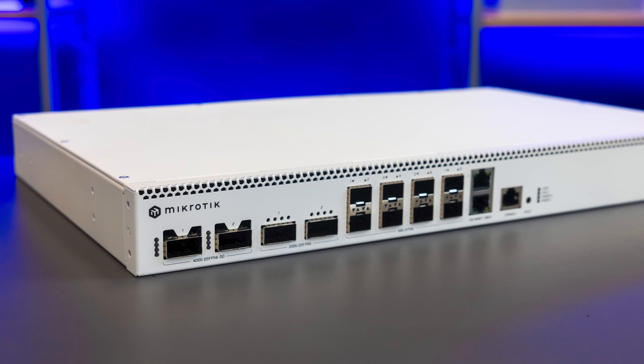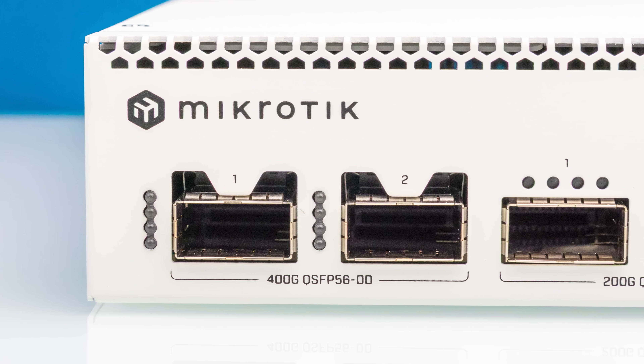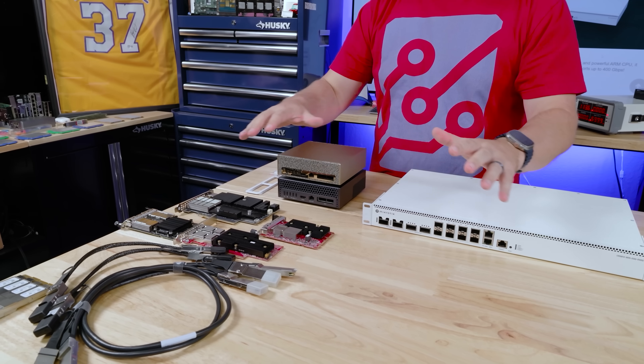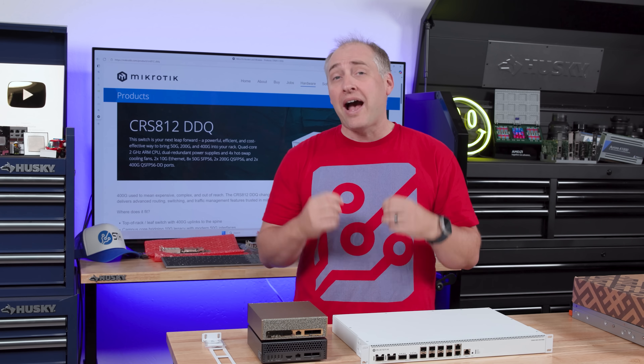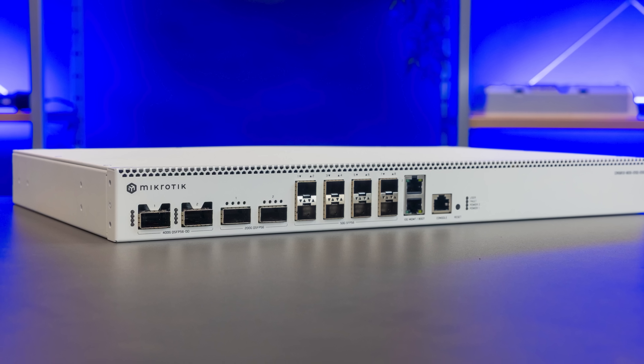This is frankly unlike anything else we see in the market. If you've never used 400 gigabit ethernet before, it is so much more complex — that's why we have all of this network stuff next to me. I'm going to explain why 400 gigabit ethernet requires you to pay a lot more attention to how you connect it than in previous generations.